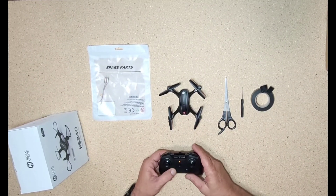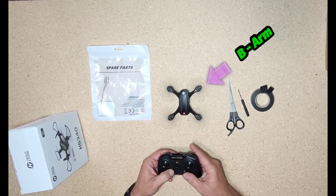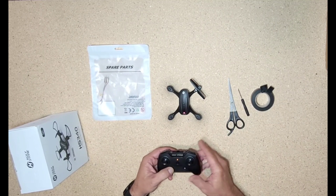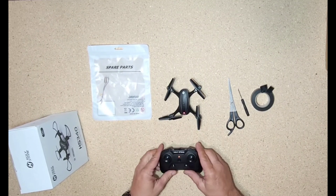The first thing I'm going to do is show you what the problem is I'm having — it's my B arm, the front B arm motor. You can see there it wants to spin but it won't. It keeps stopping, and that's the one we're going to replace.